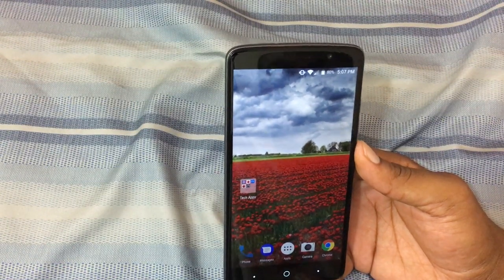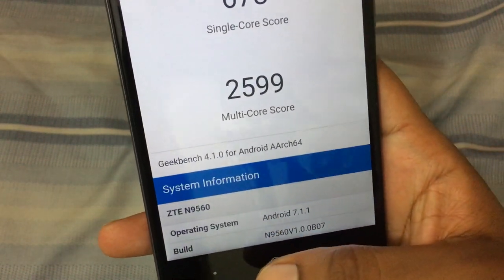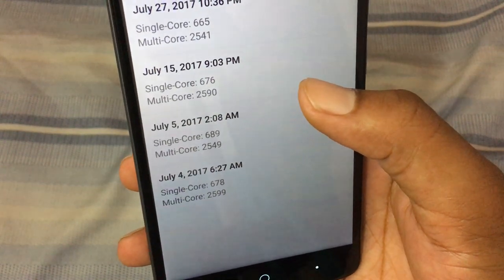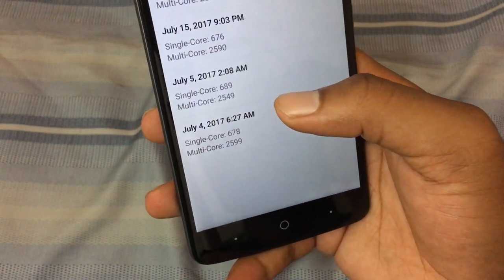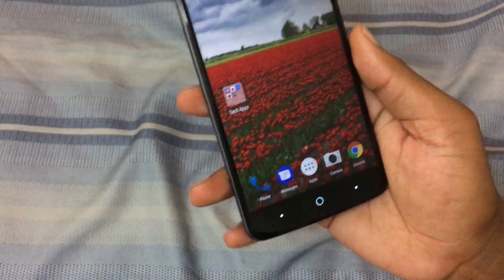Camera performance is decent in good lighting — when there's no light, don't be surprised it's not the best. As for Geekbench scores: when I first got the device on July 4th, I got a single-core score of 678 and a multi-core score of 2,599. A later test got 689 single-core and 2,549 multi-core. It's consistently in the high 600s single-core and around 2,500 multi-core, which is solid for the Snapdragon 435.